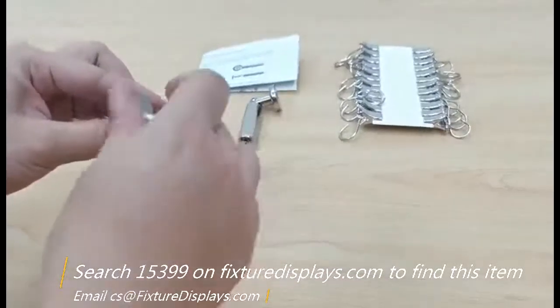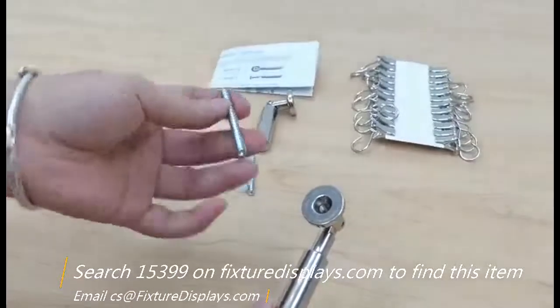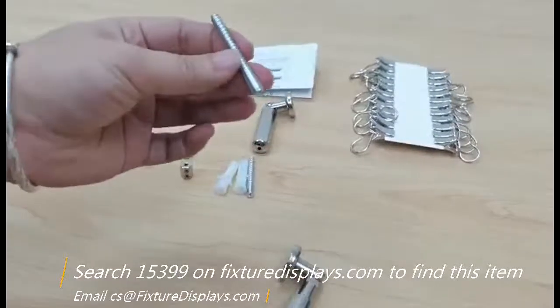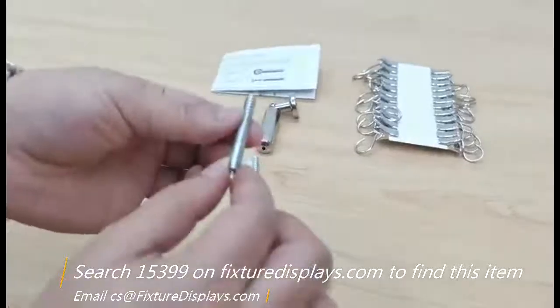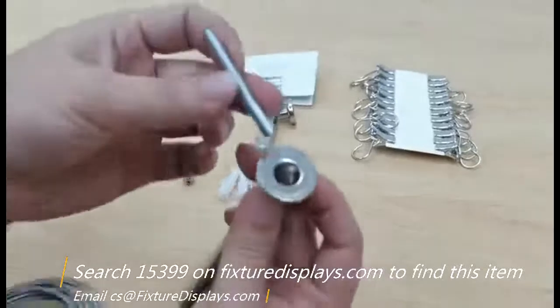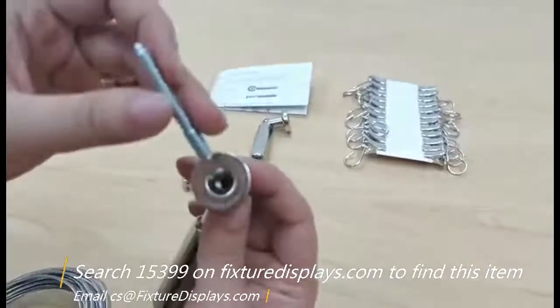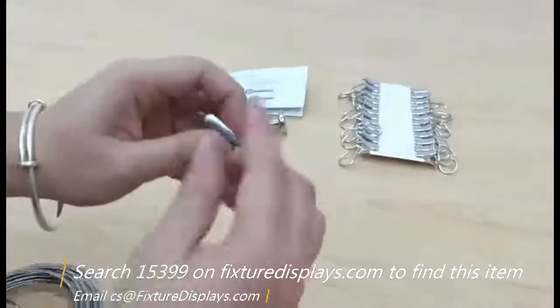This all-thread screw goes on the wall first. You fasten the screw in, then fasten the wall attachment to the screw end, and then assemble the cable. That's the proper sequence.